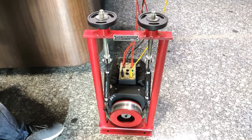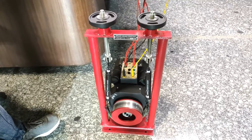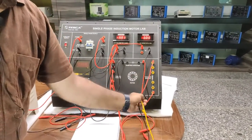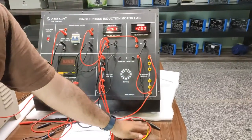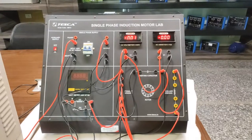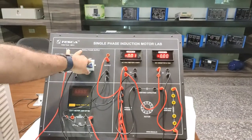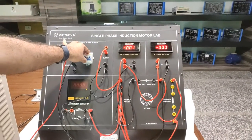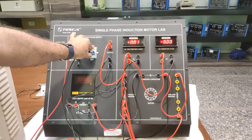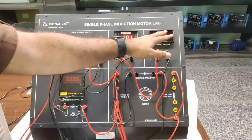That demonstrates the use of the auxiliary winding and starting capacitor in an induction motor. Now as I switch off the supply by turning off the MCB, the motor stops. The motor has been stopped and is now in freewheeling. Now we will try to start the motor with the auxiliary winding and capacitors removed. We will see what happens — the motor will draw high ampere and high torque.